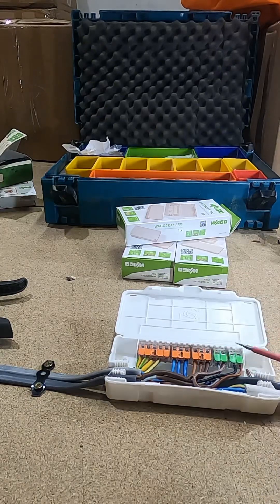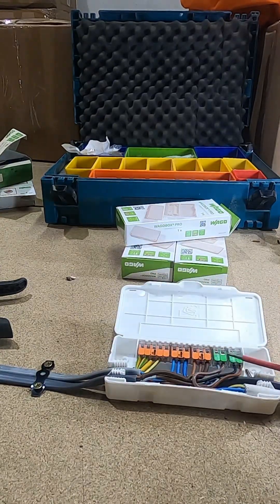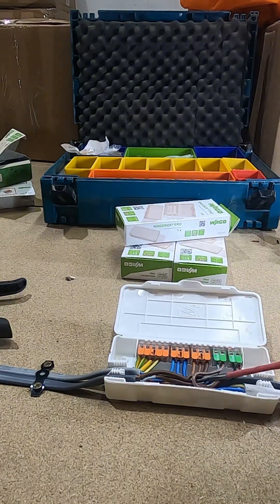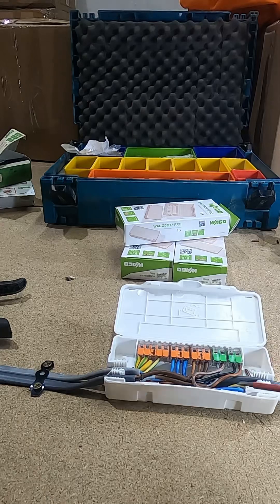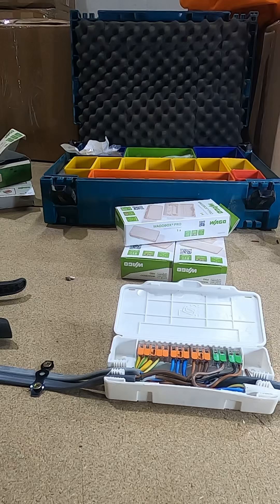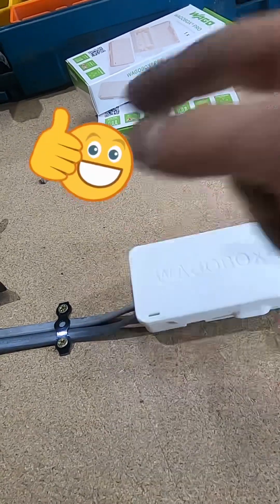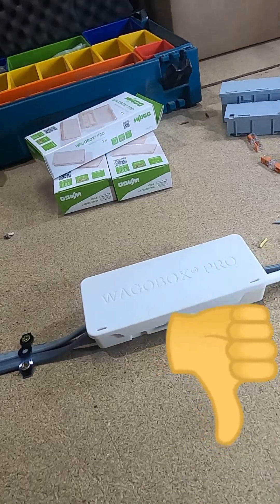Let's count how many conductors you can actually fit into the Wago Box Pro: 1, 2, 3, 4, 5, 6, 7, 8, 9, 10, 11, 12, 13, 14, 15, 16, 17, 18, 19, 20, 21 — 21 connections can go inside this Wago Box however you configure them, it's down to you. So there we go — in the comments below, give me a thumbs up if you think this Wago Box Pro will be a hit, or thumbs down if you think it's no good.